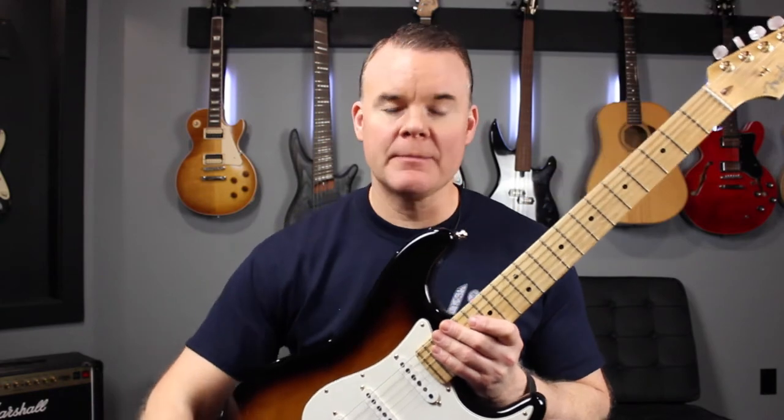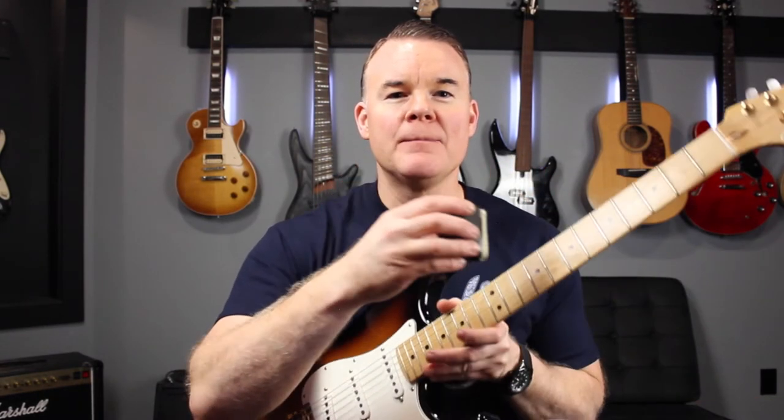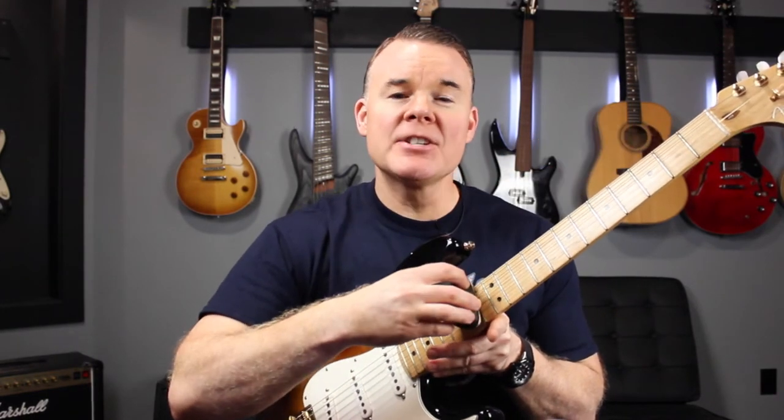There are different products that you can get to clean the strings. You can use something like this little thing which is made by Fender. It just opens up and it's got this little applicator that's kind of a pad with a solution on it. You just rub that on the strings up and down the neck and it actually does a pretty good job of cleaning the strings and it makes them sound a lot brighter than they were.